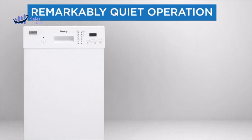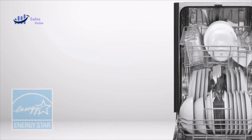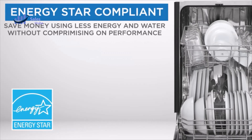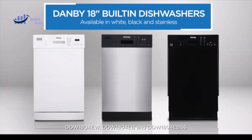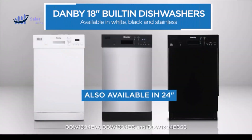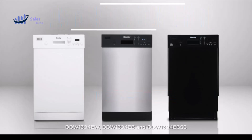The delay start feature allows you to pre-select a desired start time so your dishes get washed on your schedule. With smart wash, dirty dishes are automatically detected and an appropriate wash cycle is performed automatically.